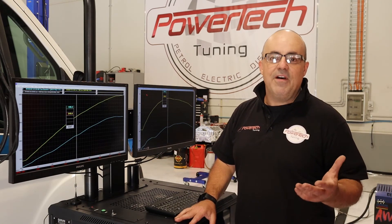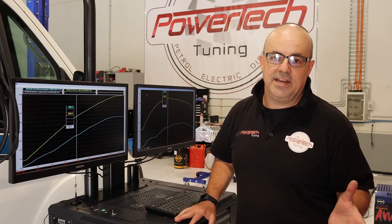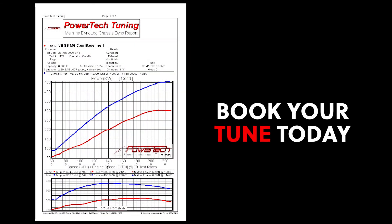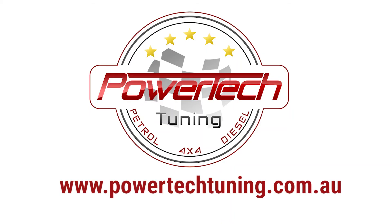Dollar for dollar, value for value, the Harrop FDFI 2300 Supercharger Kit is the best thing you can do to your Commodore. Make no mistake about that. For more information, visit our website.